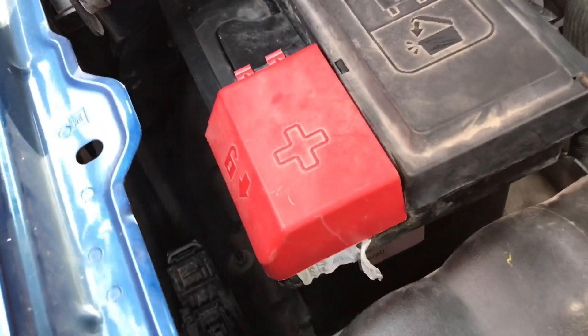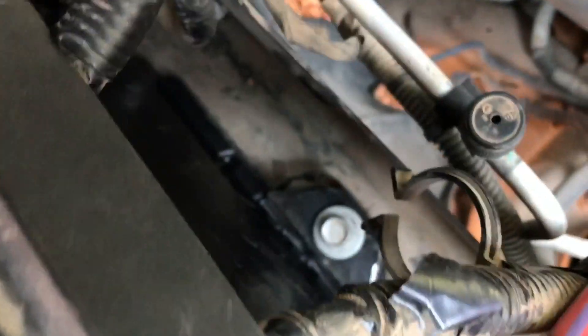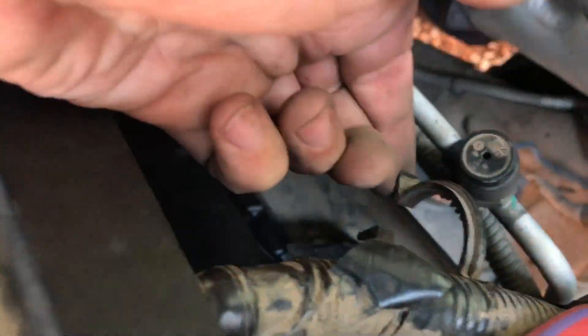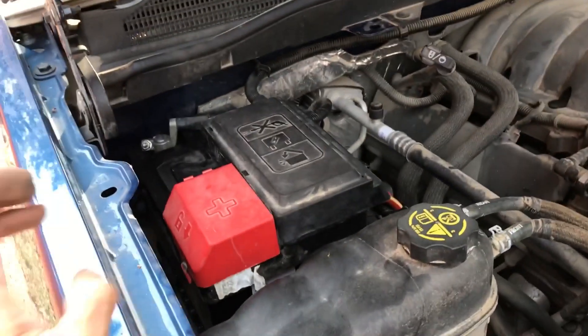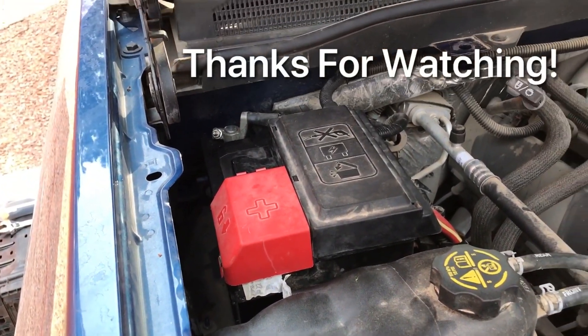We've got the positive back on first, and then you put your negative on. We've got our bolt back in there, and the last thing left is to put your bar back across there. This little clip thing here actually goes around the bar when you put it in — that's where that goes. Otherwise you should be good to go. Hope this video was helpful guys. As always, like and subscribe. We'll see you next time. Bye.